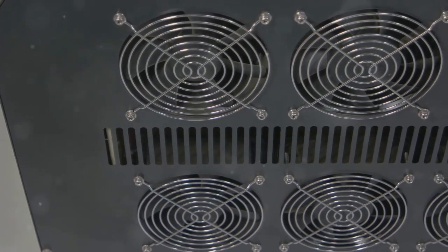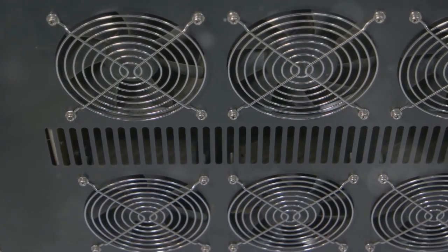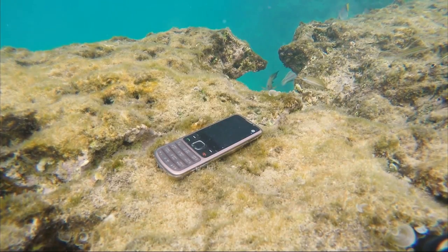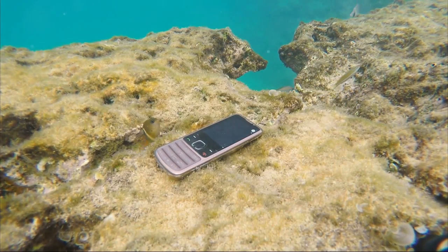For example, IP67 means dust tight and can handle being submerged in water up to 1 meter for 30 minutes. IP68? Even better — it can go underwater up to 4 meters.